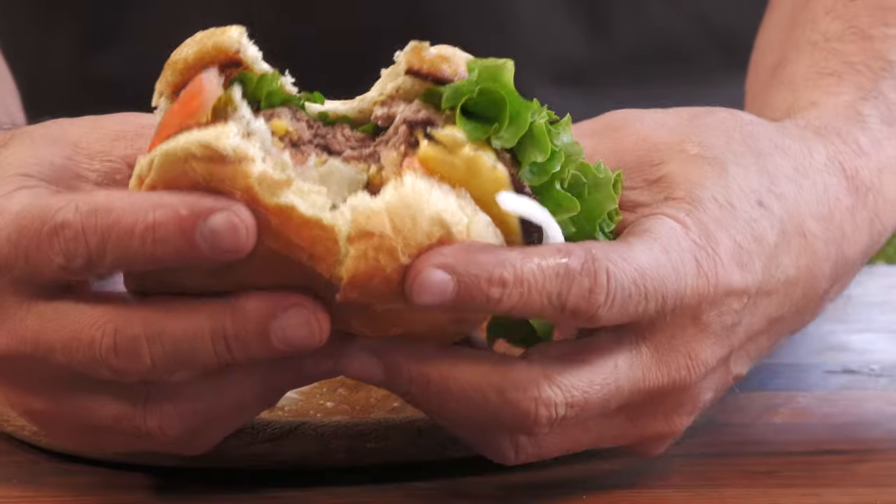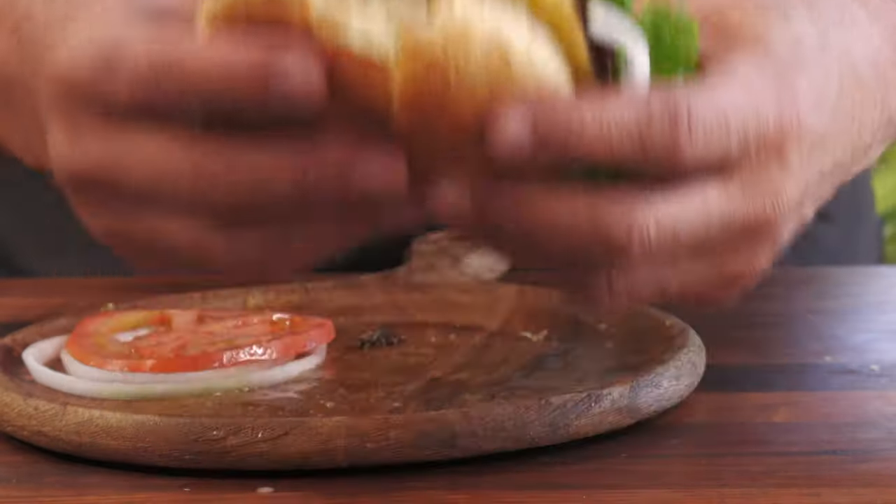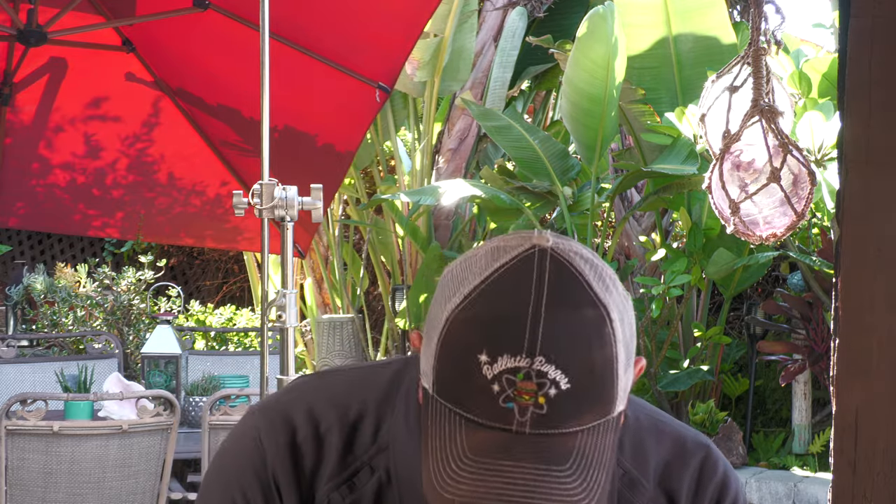Cheers. Here's the inside — sorry guys, I meant to slice it for you but I got so excited. This is store-bought burger meat. I didn't want to go too rare; it's like a medium. It's nice and juicy. Surprisingly enough, I am getting that wine flavor — that kind of nice, funky wine flavor.